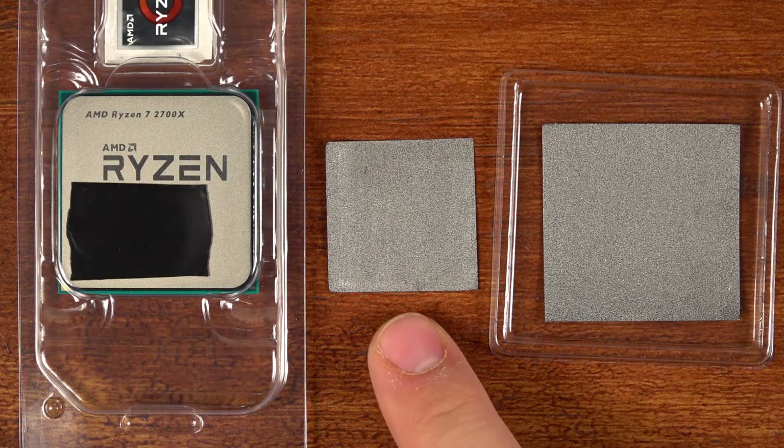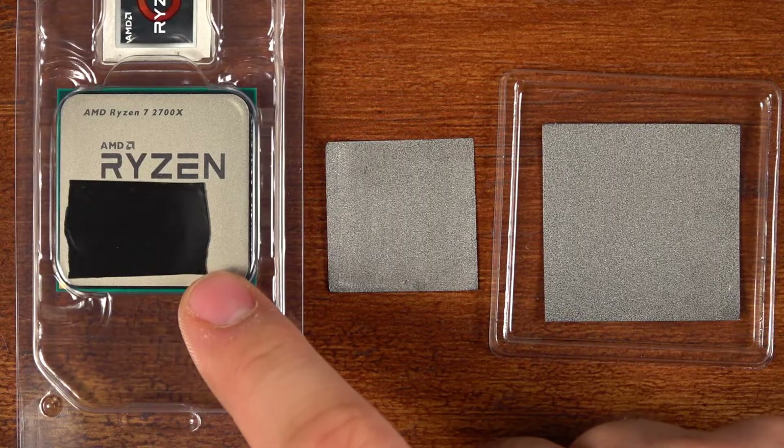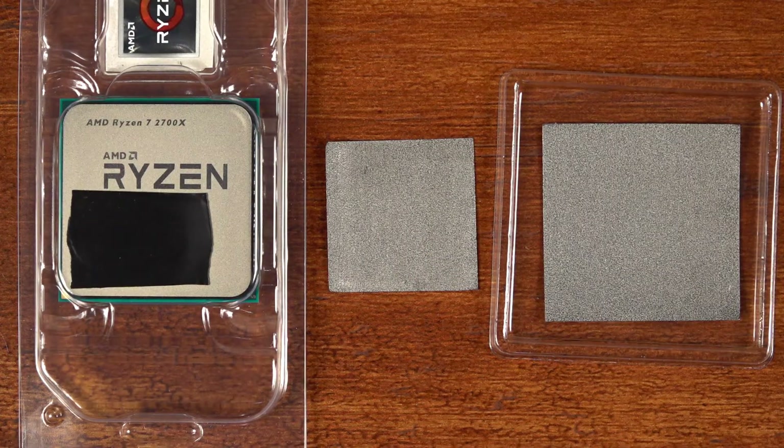For those, I've always used the 30 by 30 millimeter pad. I've seen a couple people ask what size pad to use for the Ryzen processors, so I'm just going to show the difference between the two sizes and which one I would recommend.